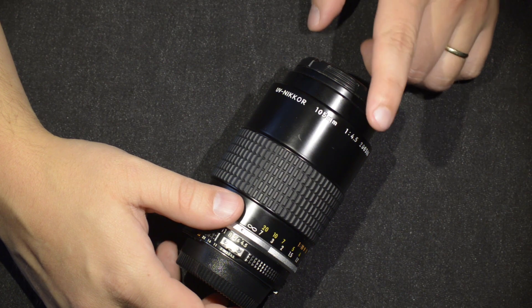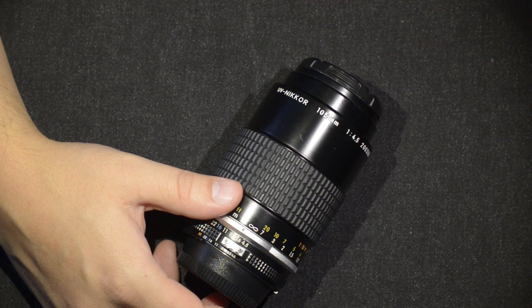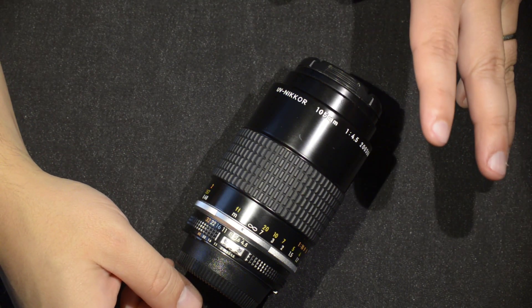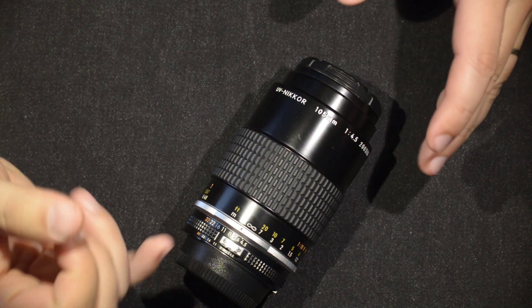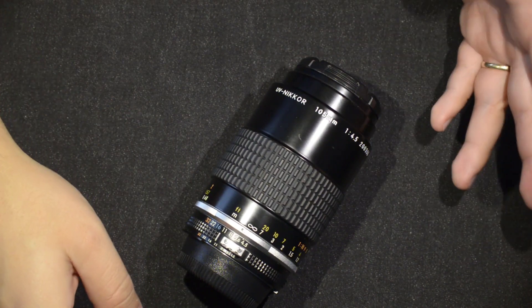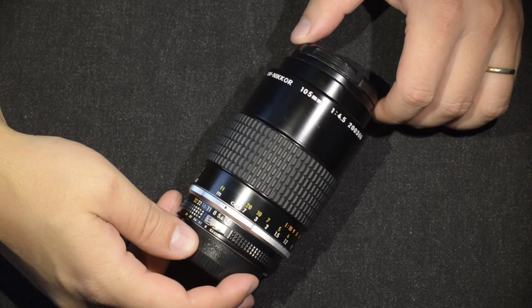It was borrowed to me — some guy in the local photography club has it — and it took a lot of convincing for him to lend it to me. The main argument was: I'm going to make a video and let the world know about this beautiful lens.